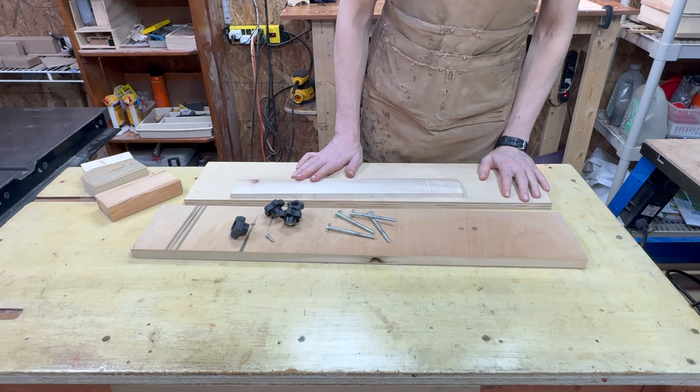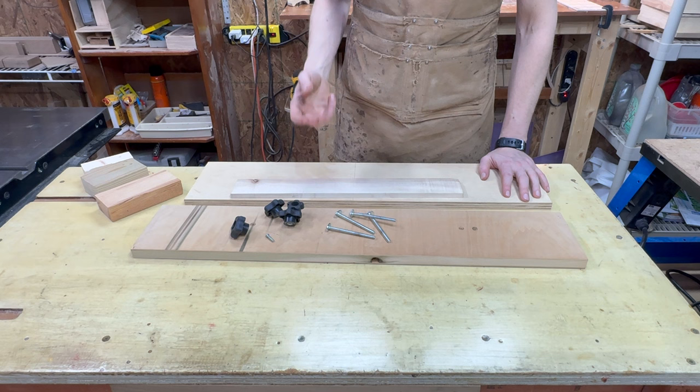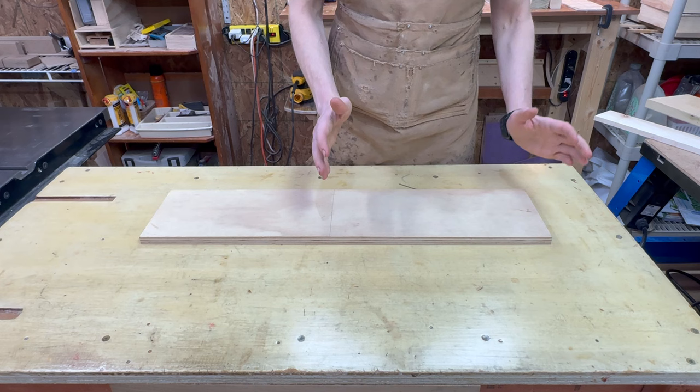Tool-wise, we're going to use a table saw, router, and for me the band saw — you may be able to use a jigsaw if you have a larger piece to start with. A drill — I'm going to use a drill press — and a chisel and a few other little things. We're going to do this in three phases: the base phase, the fence phase, and the accessory phase.